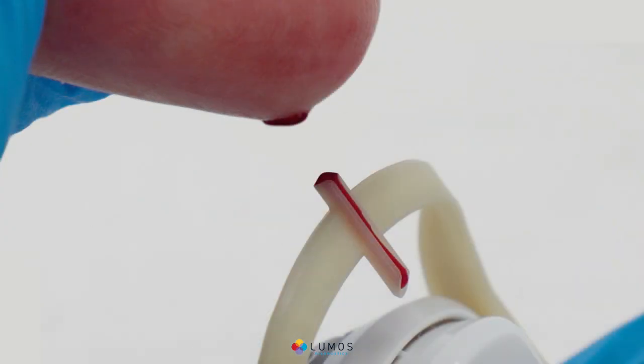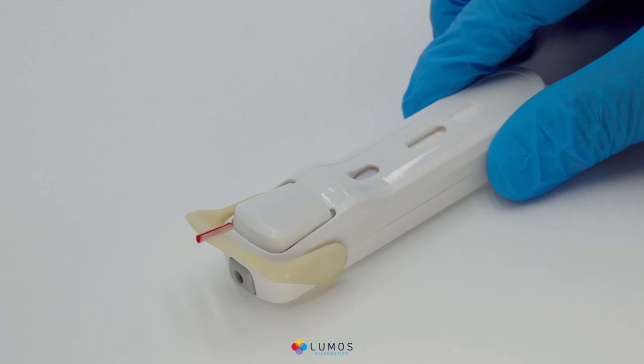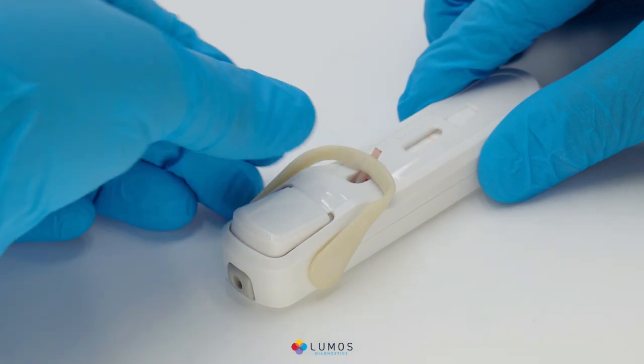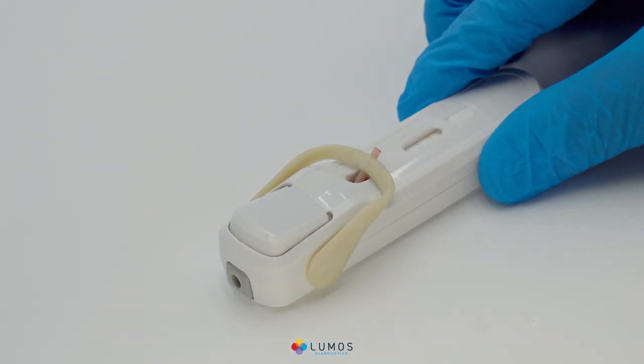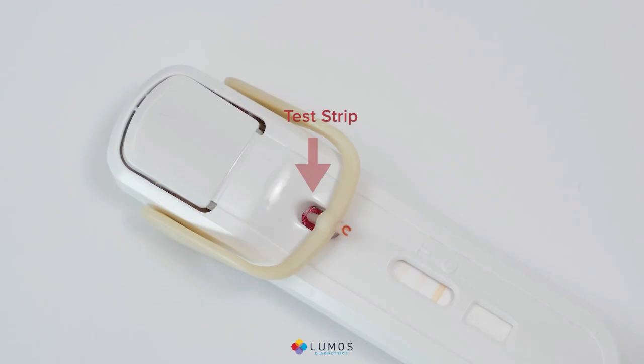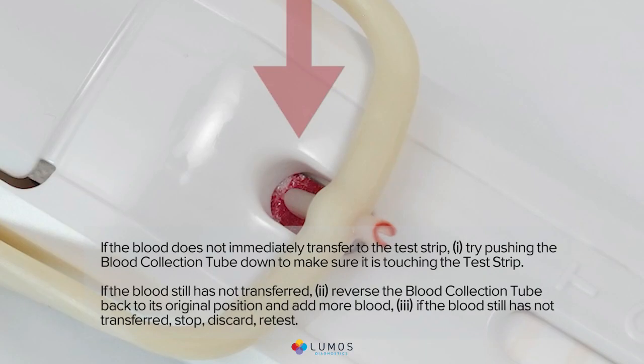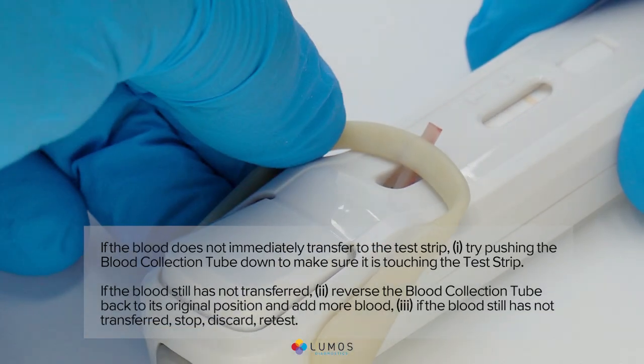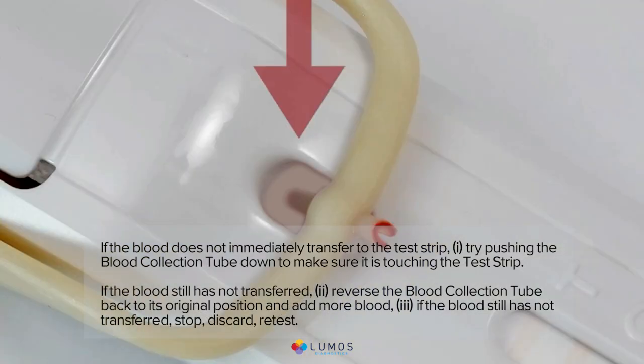Once the blood collection tube is completely full, lay the test on a flat surface. Rotate the blood collection tube to touch the test strip — you will hear a click. Make sure the blood has been transferred to the test strip; blood should be visible on the test strip. If the blood does not immediately transfer, try pushing the blood collection tube down to make sure it is touching the test strip.